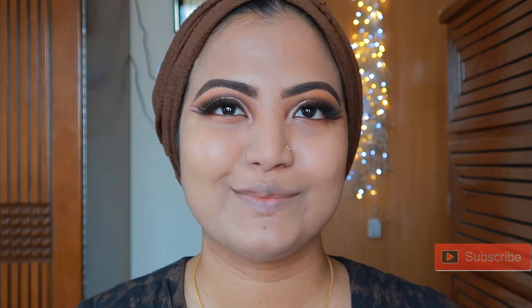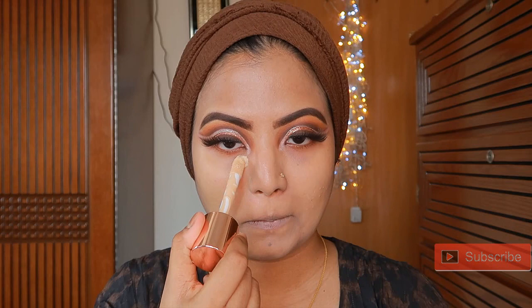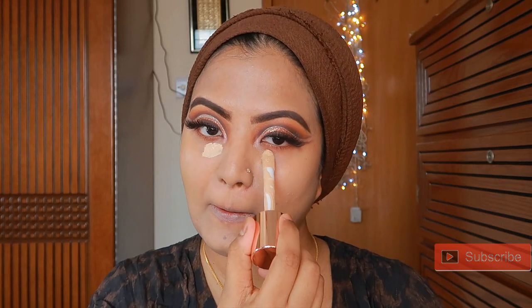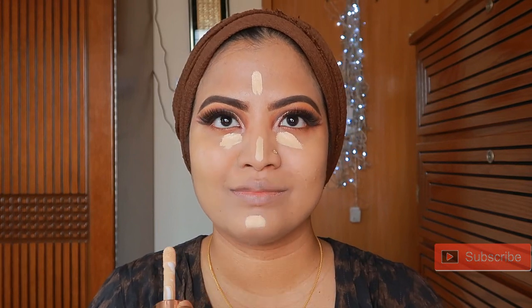Excuse me for the lighting. I have already shown how the coverage is good. I will apply this foundation for all the makeup, and I am also using this foundation as a concealer.